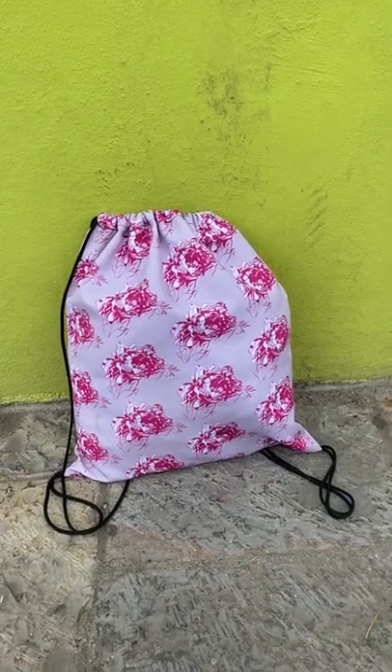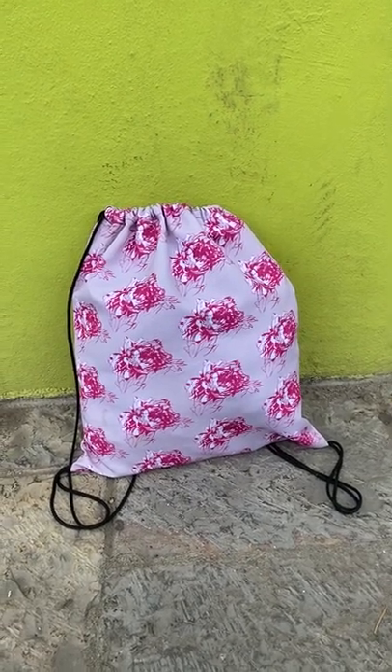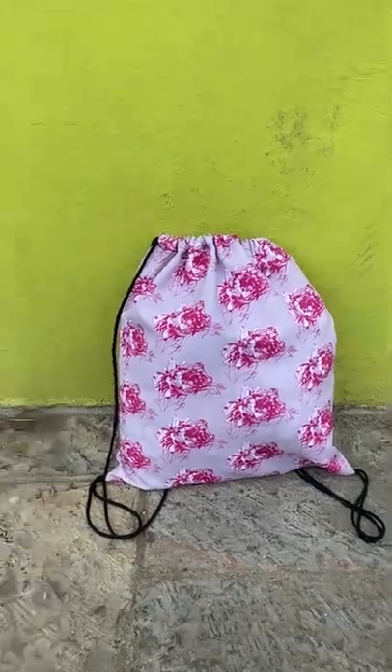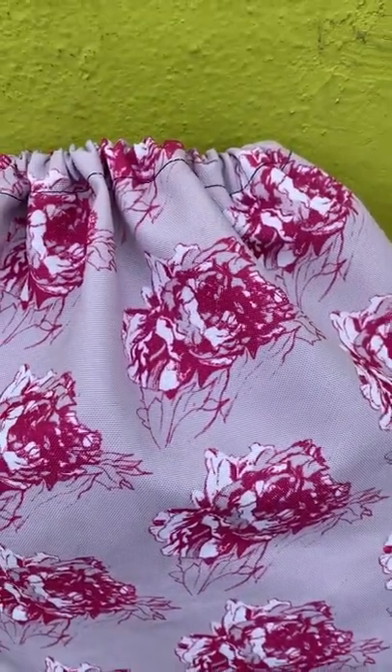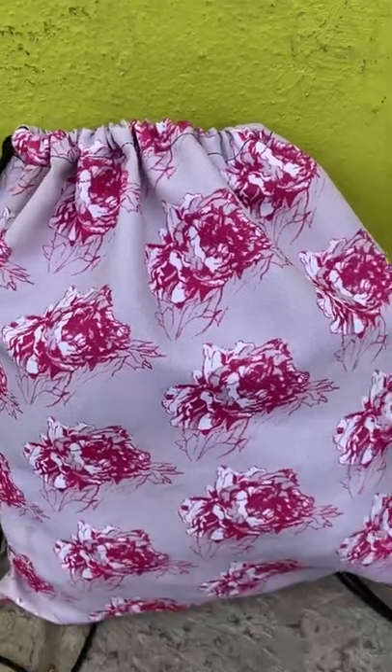Hi there, here is my ethical drawstring bag in the peony design. As you can see, the print quality is really strong. It doesn't wash off in the washing machine.